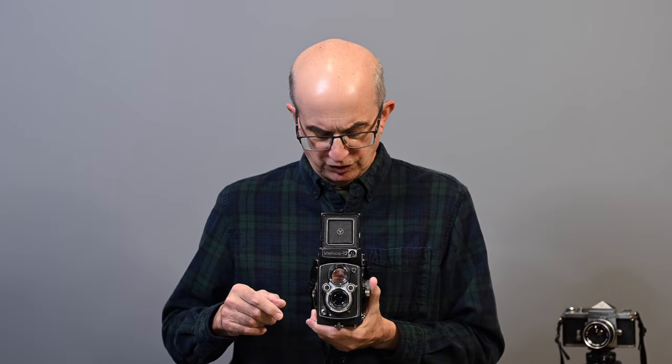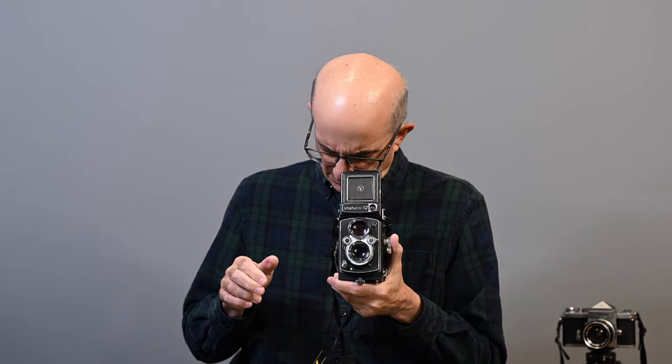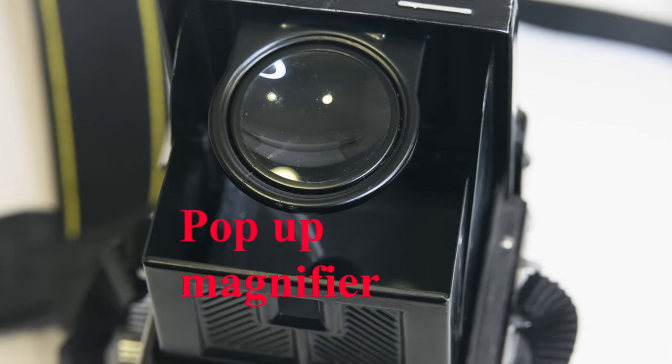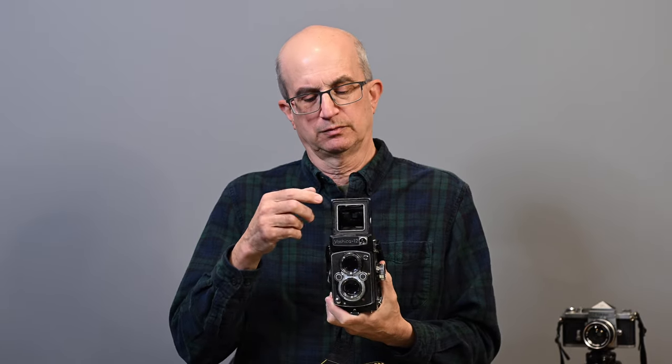Let's talk about the waist-level viewfinder. Flip it up and it has four sides — you can look down and focus and compose your image. It also has a flip-up magnifier: by pressing in on the front of the waist-level finder, a magnifier flips up for fine focusing. After the magnifier flips up, if you press down on the front of the finder, you have a non-optical sport finder. You can pre-focus your camera and use the sport finder to take shots quickly, or for landscapes when you want to hold the camera at a higher angle than waist level.